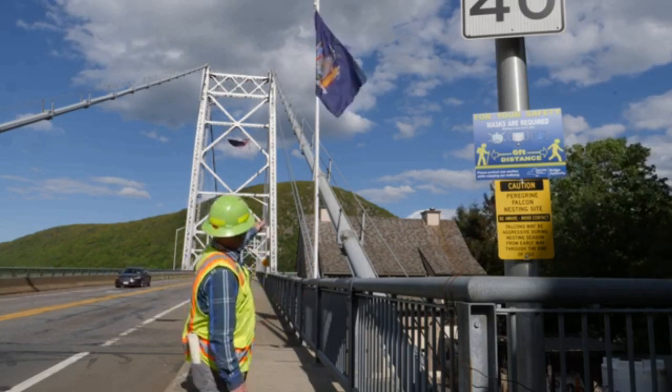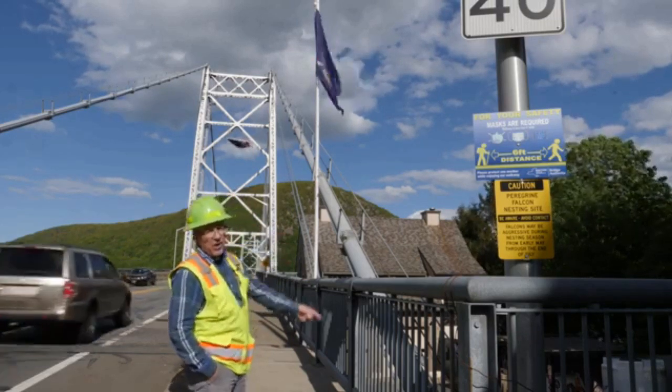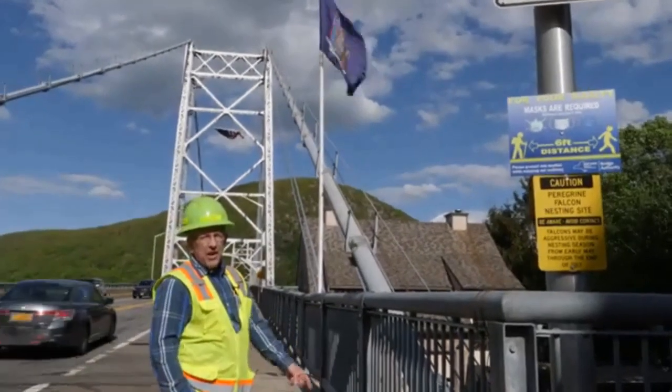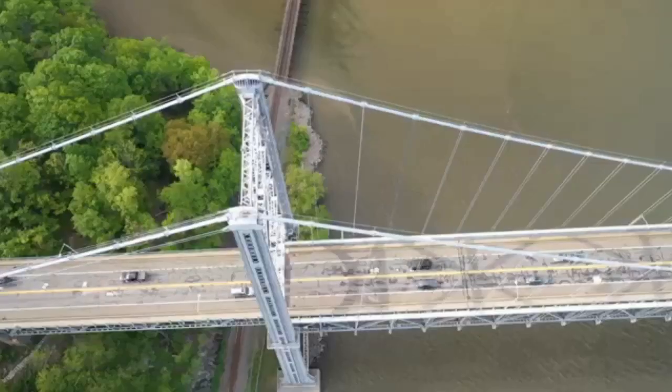You can see also that there's four additional cables that run from the tower back to a new anchorage. Underneath here, they were installed when we last — a couple of times ago — when we unwrapped the main cable.